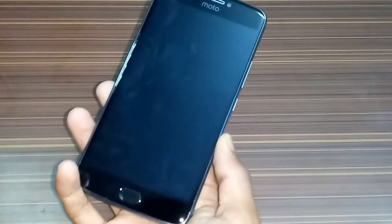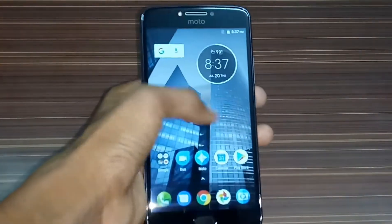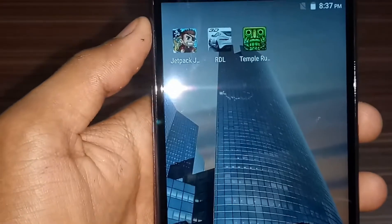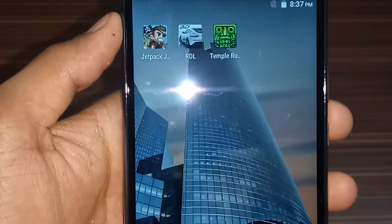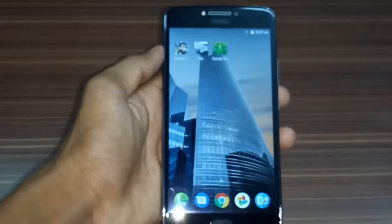Here is the phone and here is the Moto display. Fingerprint sensor unlocked. So I am going to do these three games: Jetpack Joyride, RDL Gaming, and Temple Run 2. So let's get started.